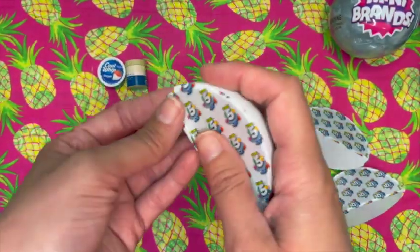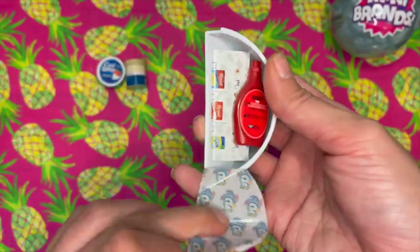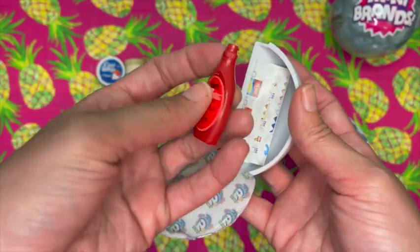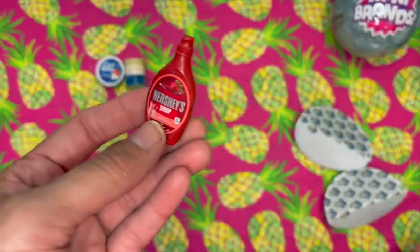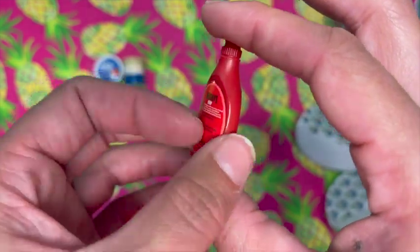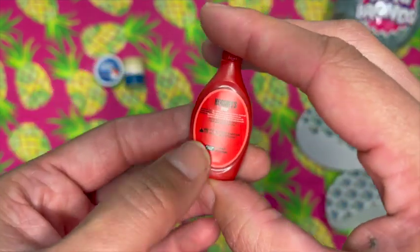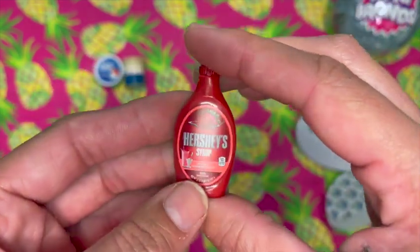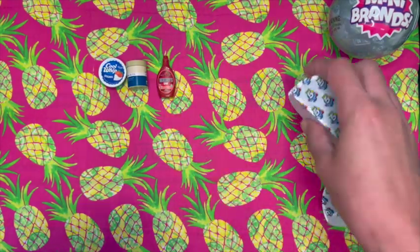All right, let's see what we have. We have some Strawberry Syrup, which is actually a duplicate. But I love this stuff anyway — I love how these look. It looks so realistic, the labels are just perfect. This is actually in the collector's case, so I might just add that to my collection.